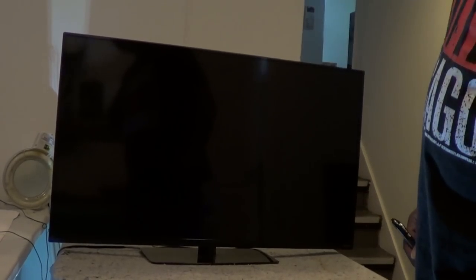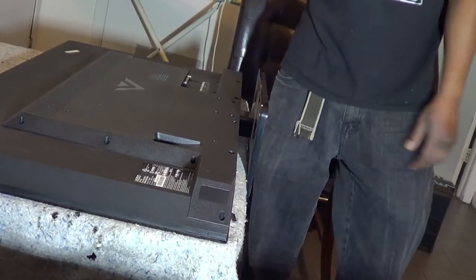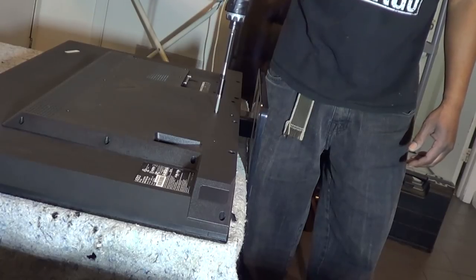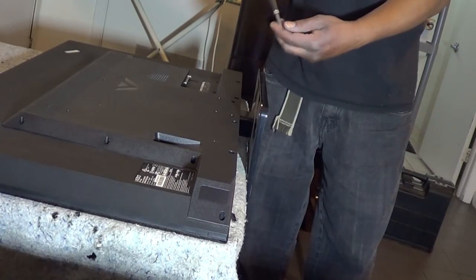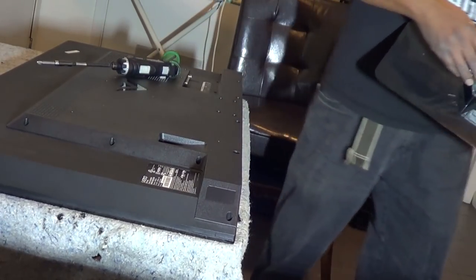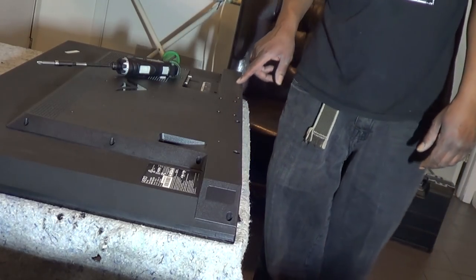I'm going to take the back cover off. All we have to do is remove these screws - I've already removed most of them. There are four screws for the stand: one, two, three, four - and it'll slide right out. Then of course you have your other screws.